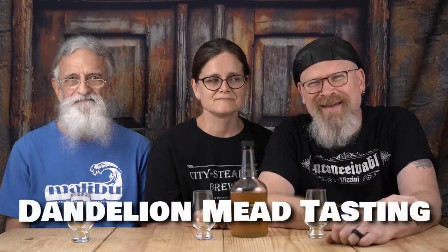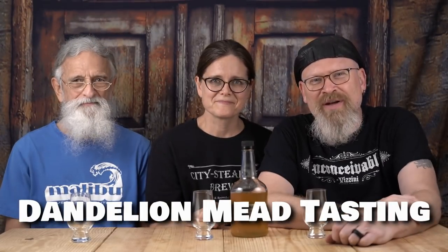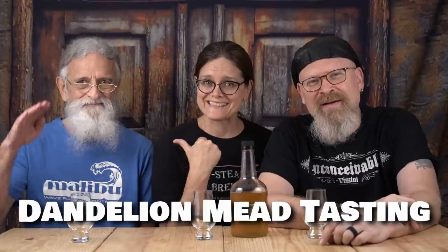So, how does that dandelion mead taste? Let's find out. We have a special guest — you might have noticed the guy on the end there. This is Colby, and this is Terry, Derica's father. He comes over and spends about three weeks at a time with us, hangs out, trims bushes in the backyard, and builds stuff.